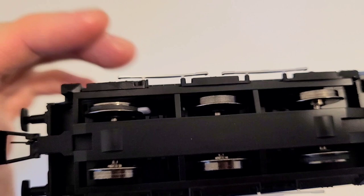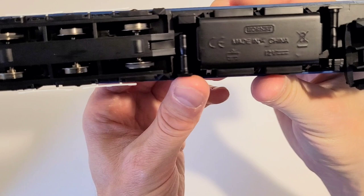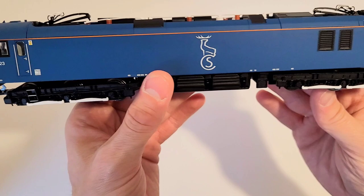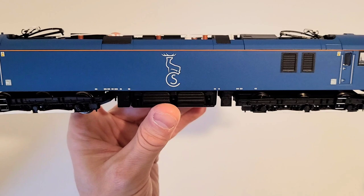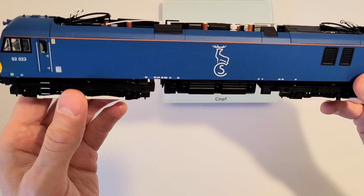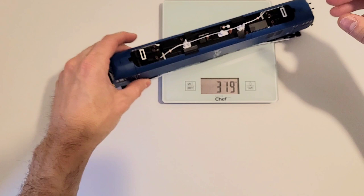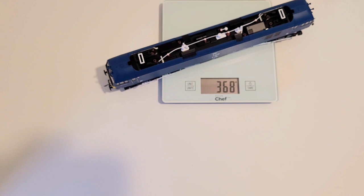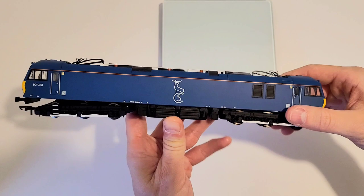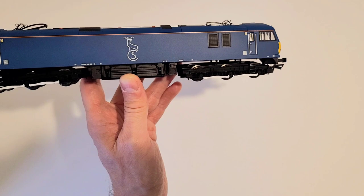To compensate for only two powered axles, you'll find traction tires on both of them. Traction tires are not ideal because they tend to dry out with time, but they do provide good pulling power. That said, out of the box this model was somewhere around 230 grams, and it was derailing — it wasn't very reliable. I've actually added a couple of weights inside to give it more traction, and since doing that, this model runs much more reliably and much better.